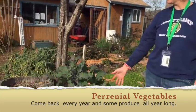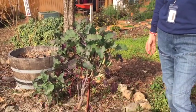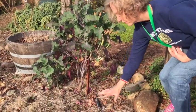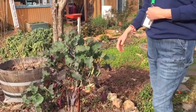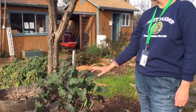This is our lovely tree collard. Now many of you might know collards as a low-growing annual plant, sort of this height. This is a perennial collard, meaning that it will come back year after year. And even better, it does not die back in the winter — it actually produces year-round. So in the winter when vegetable growth is lower in the garden, you will still be able to pick tree collards.